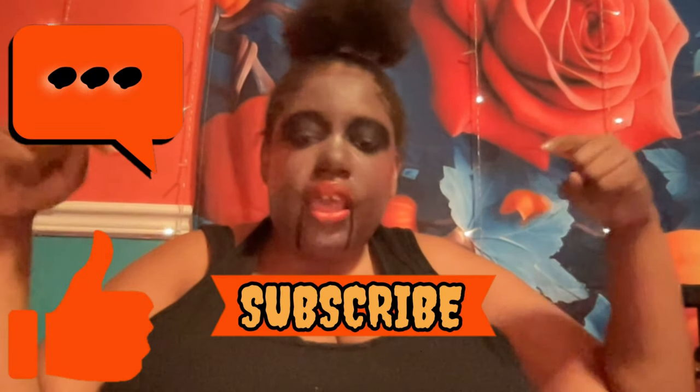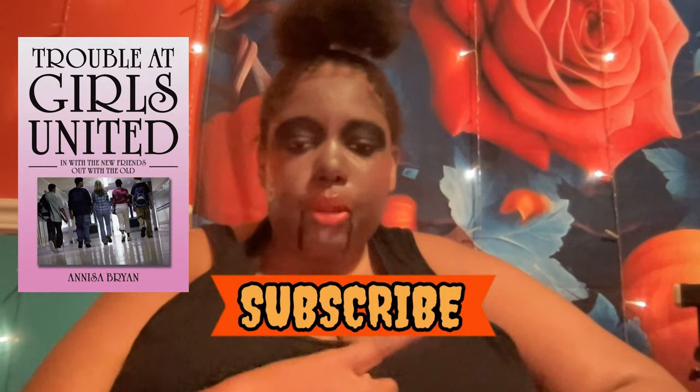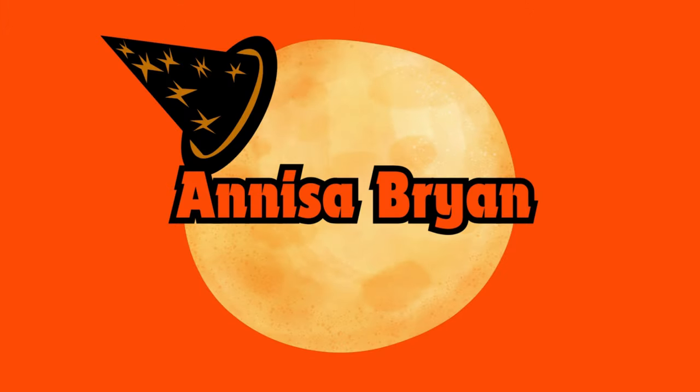I'll be posting a new Halloween makeup tutorial every Sunday towards Halloween, for 31 Nights of Halloween. Like, comment, and subscribe to my channel, click the notification bell so you never miss a video. Buy my book 'Trouble' by Girls United — the link to my book and the makeup products will be in the description below. Follow me on all my social media. Now to start off this tutorial, I'm using Say tinted slip tint moisturizer in color 8.